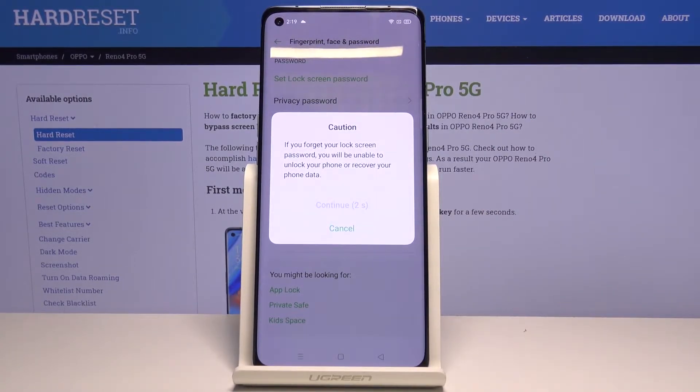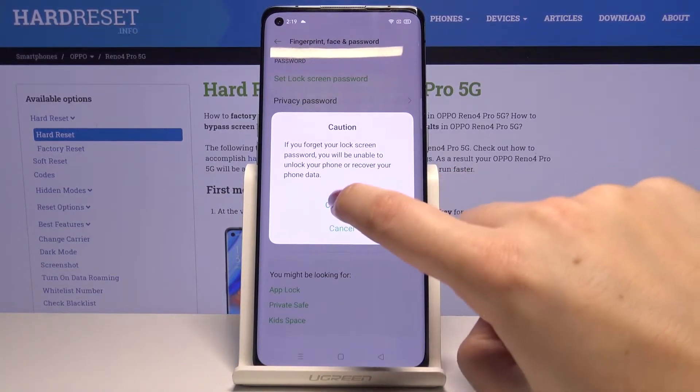Now we've got the warning that if you forget your lock screen password, you will be unable to unlock your phone. So let's tap on Continue.